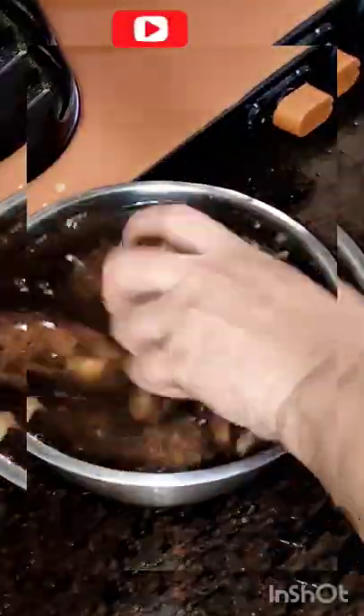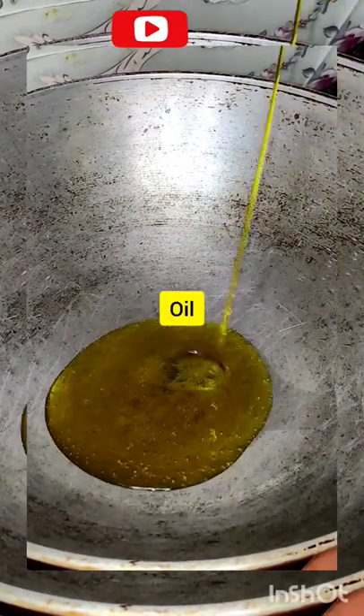Hello friends, welcome back to my channel. Today I am going to share with you the Jhattpatt-walli Arabi which is called Kurkuri. Many people don't like Arabi, but let me show you how to make it delicious.